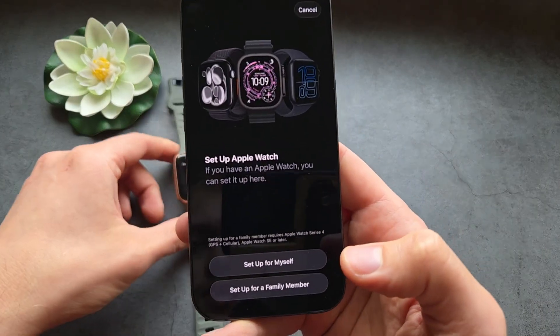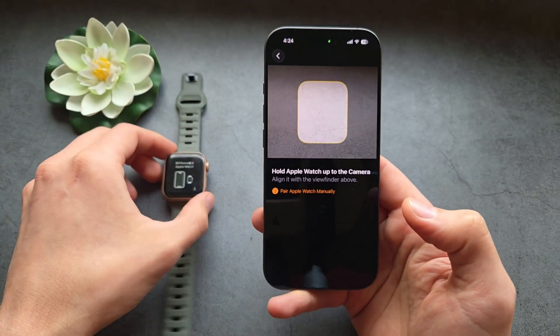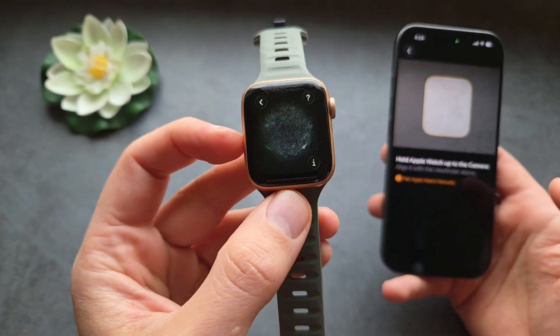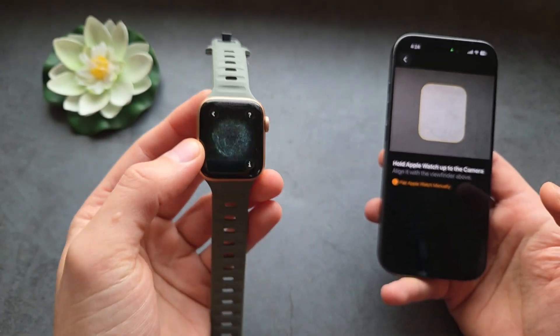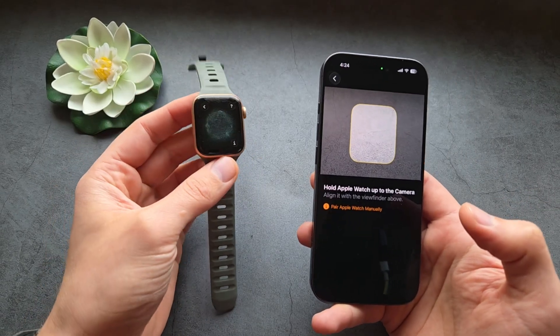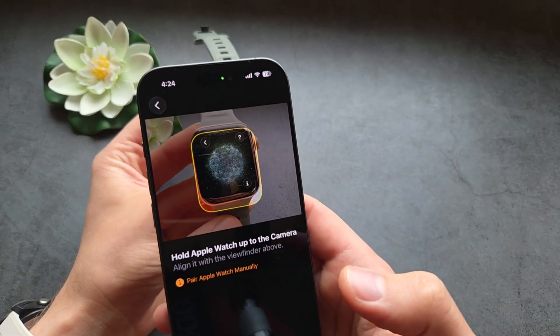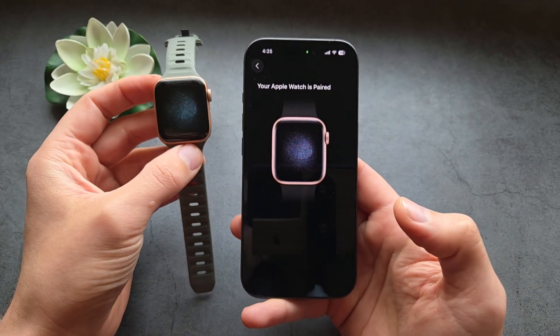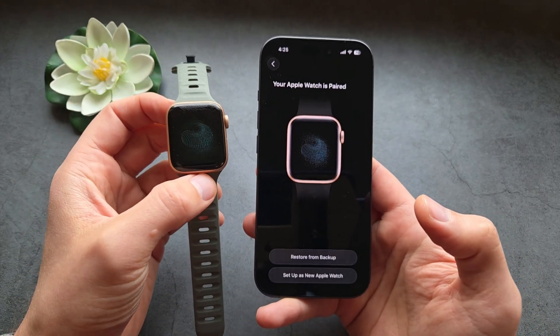Let's set up for myself in this case. Your Apple Watch will create a very interesting graphic — that's a special code it generates — and we simply point our phone camera at this code on the Apple Watch. And it's essentially getting paired.